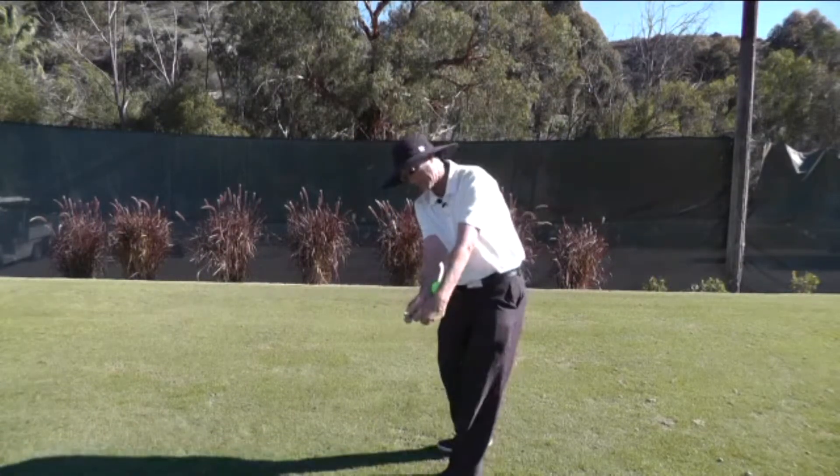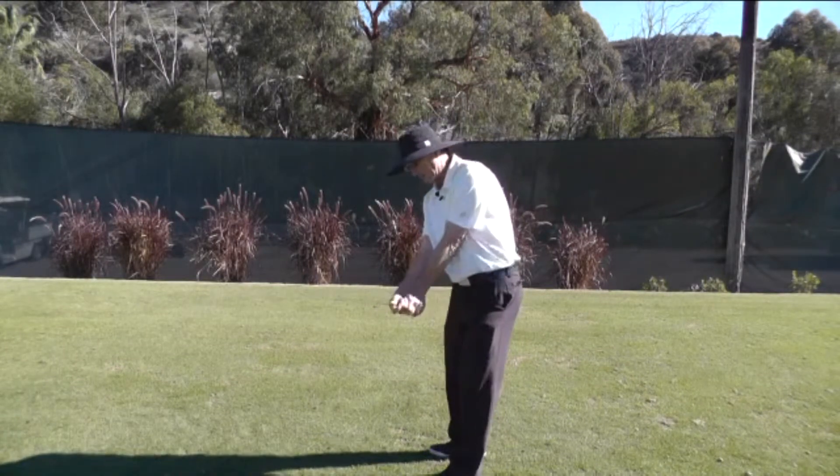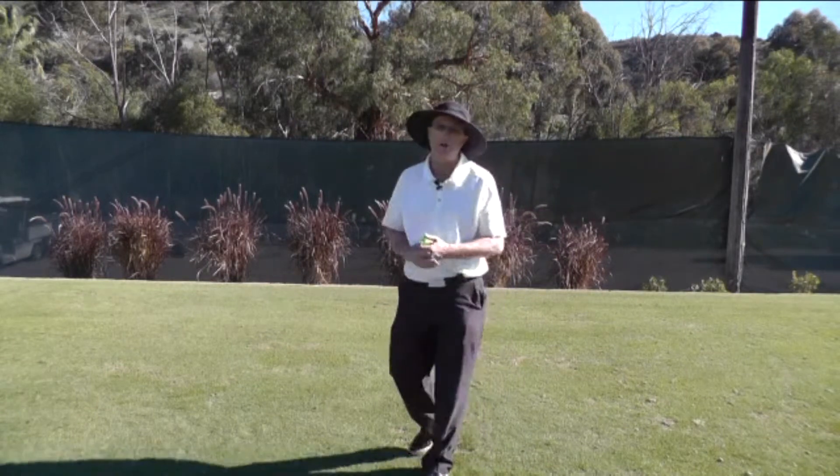If you do that, then what ends up happening is your left wrist can remain flat. If you do squeeze the ball or the orange, that gets you into a scooping position where you lose an awful lot of power.